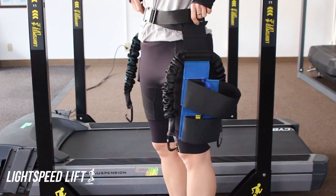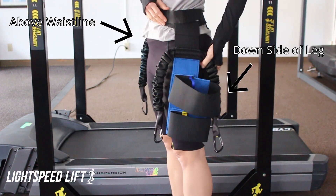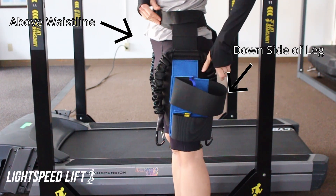We're going to demonstrate how you put on the universal lift belt, which is designed to fit right over clothing or leggings. You'll notice that the belt itself is fastened just above the waistline. The straps hang straight down the side, maybe even a little bit back behind center.